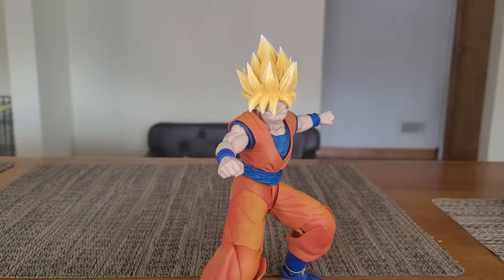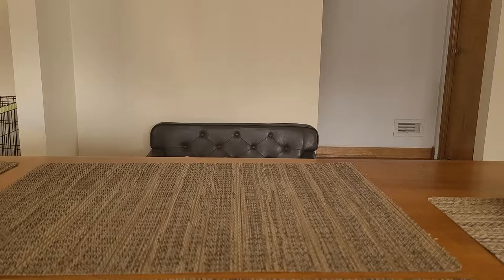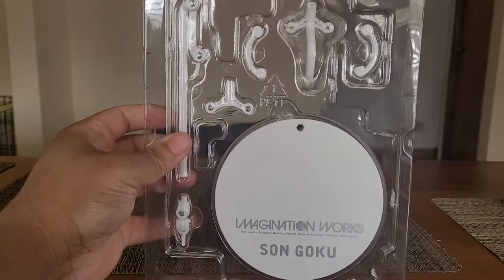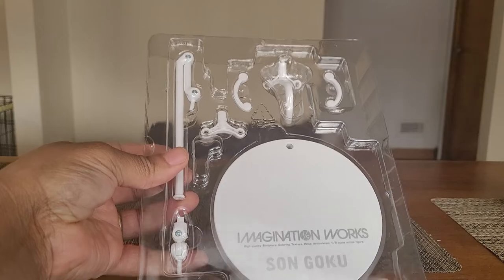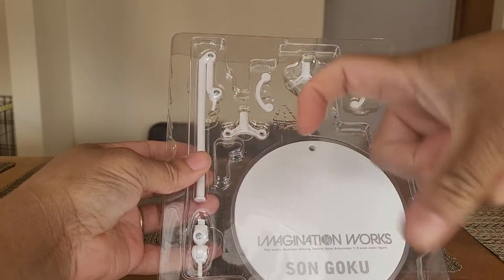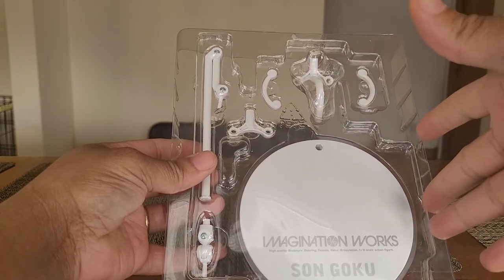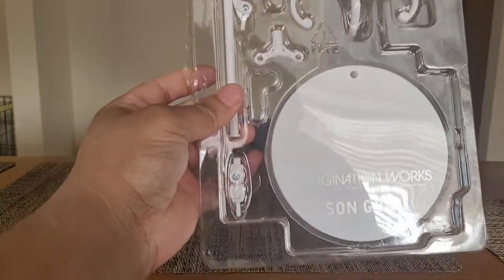The last accessory he comes with — I'm not going to pull the entire thing out, but Goku comes with his own stand, which I think is cool. Not a lot of figures always give us a stand. You have a standard clamp you can use for him — that's the connection piece to the base — and clamp arms that go around him, or you can use the crotch peg that holds him up by his crotch. It's a pretty decent stand. It's a little loose out of the box, so you might want to tighten those screws.